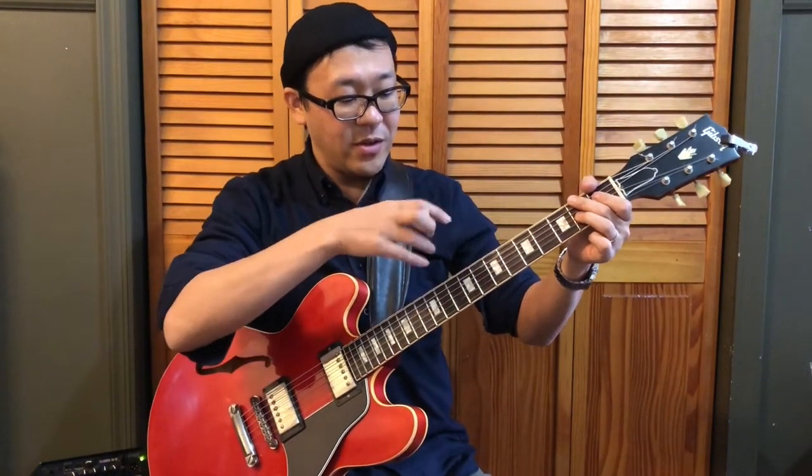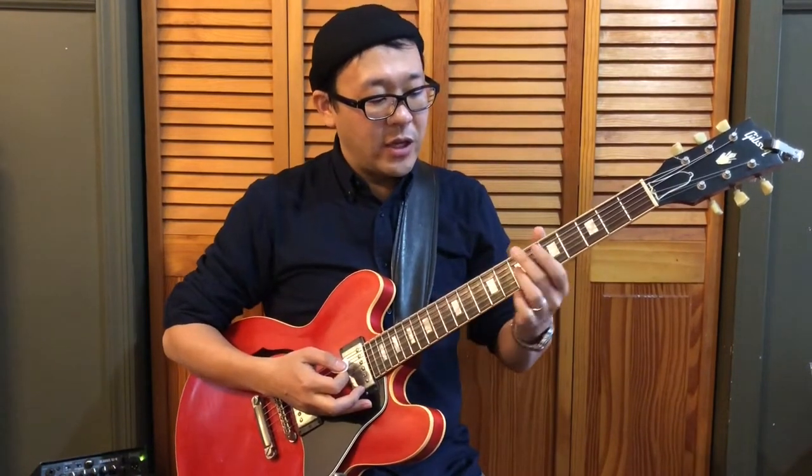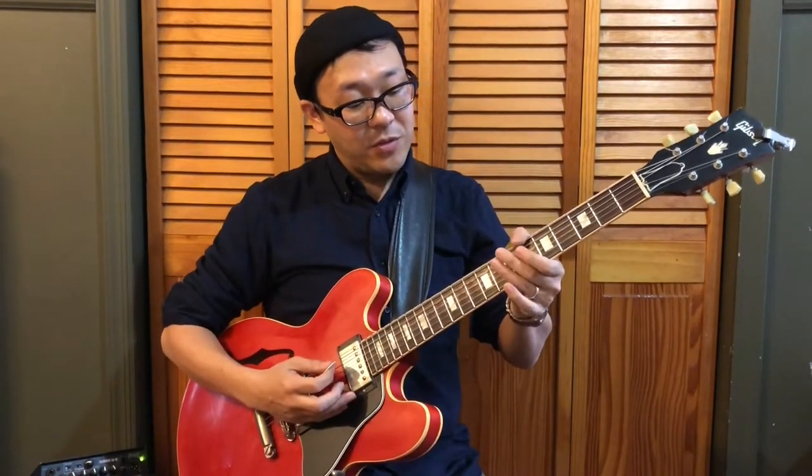You also have B flat seven. B flat is here, and here, and also here — just one step higher from the first note. You have shell voicing here: open and the first fret. This one is kind of tricky to mute, so you may want to try it up here. Here's the root, B flat, and then you have this shape.